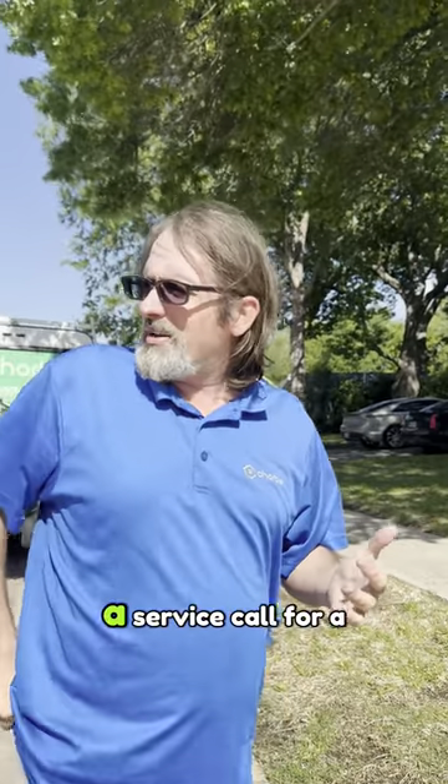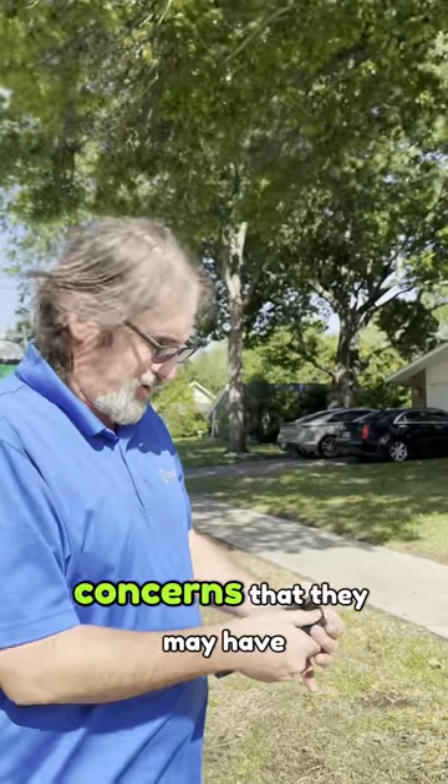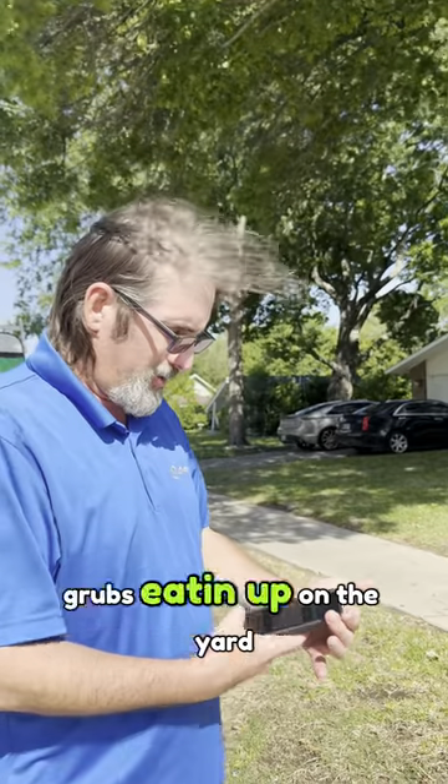We're here today to do a service call for a client. We're concerned that they may have grubs in the yard.